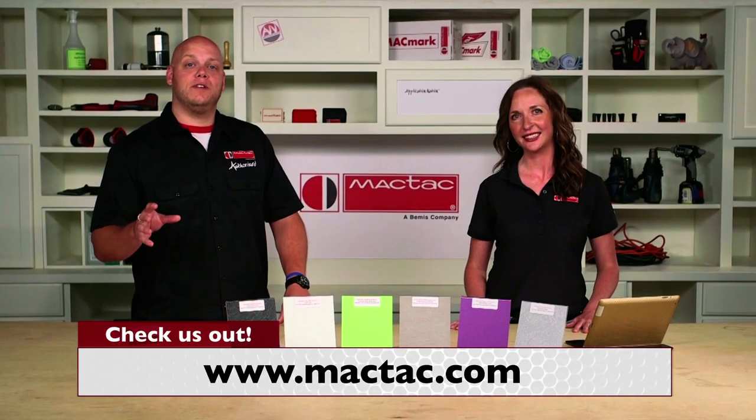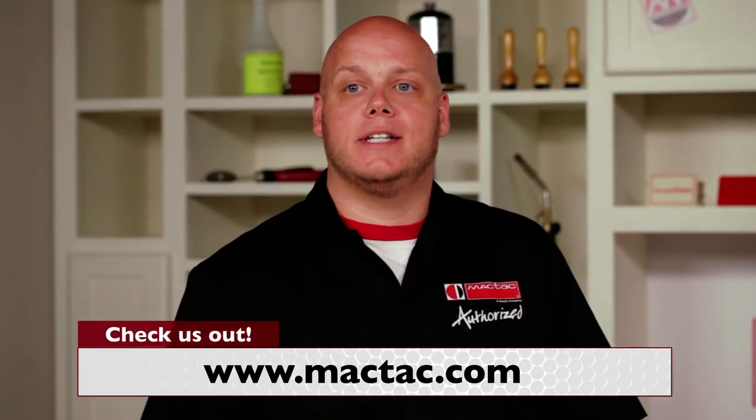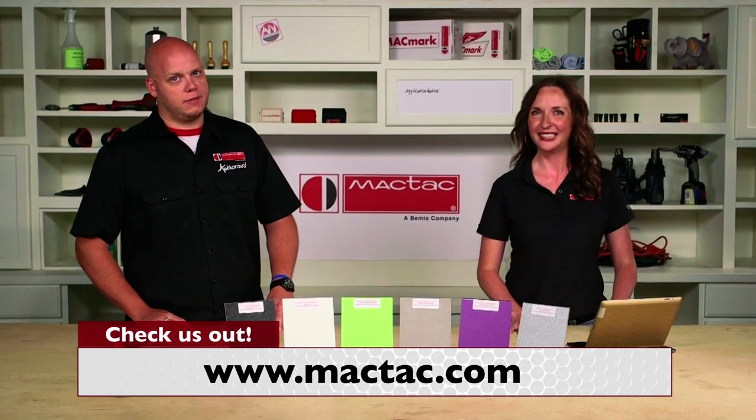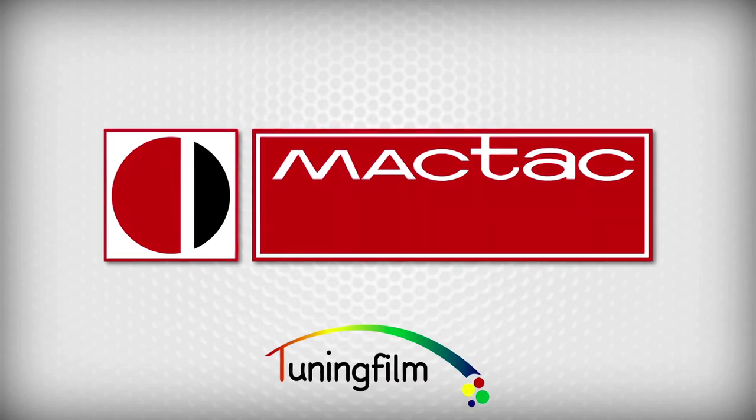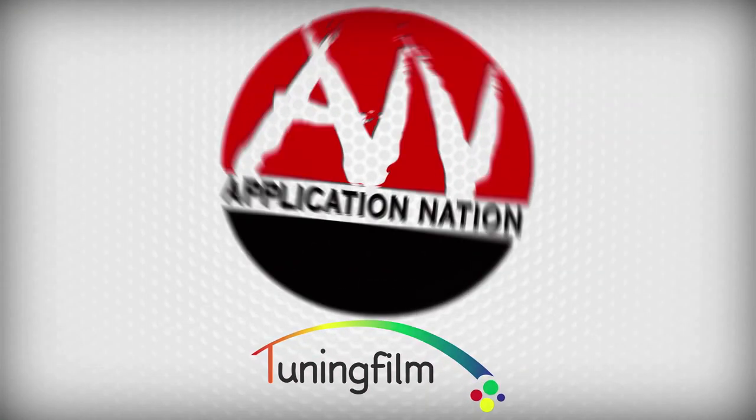So what could you transform with MagTac tuning films? For more information on tuning films, or to find a MagTac recommended installer, visit MagTac.com. And remember, stay sticky my friends. We'll see you next time.